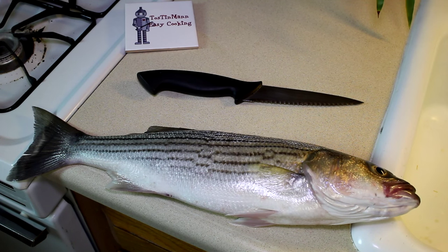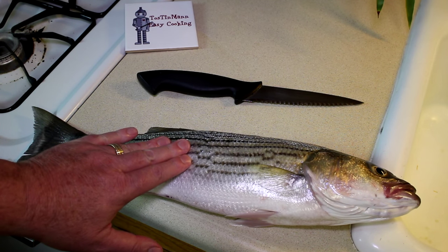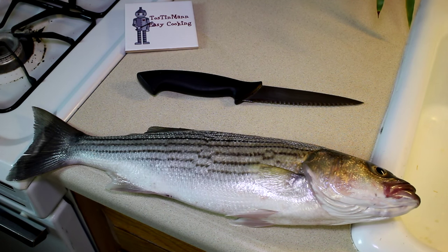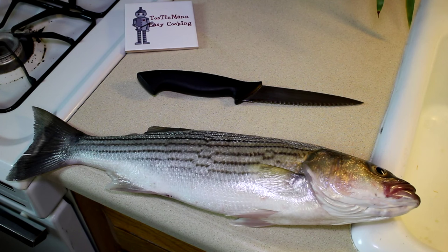I just got back from fishing in the Petaluma River, and this is an 18 and a half inch striped bass that I caught. That's not huge for striped bass, but striped bass has to be 18 inches to keep in there.